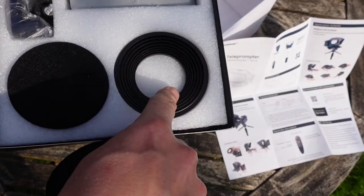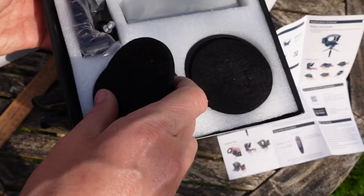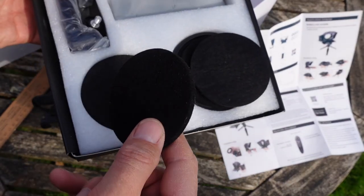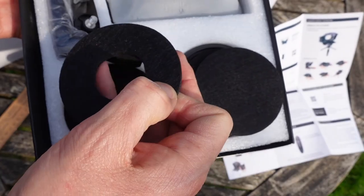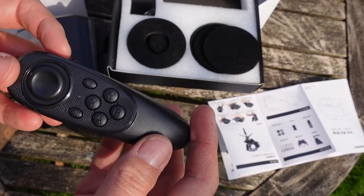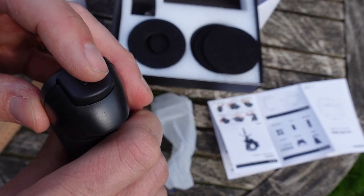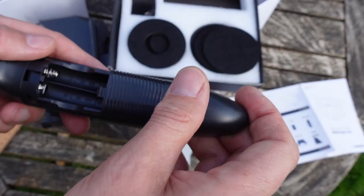There's a cold shoe mount on the top. You can pause the video to look at the lens adapters to fix your camera to the teleprompter hood, foam covers if you wanted to film with a phone, and the thing I'm most looking forward to: the remote control. It has four buttons, a joystick, an OK button on the top, and takes two triple-A batteries.